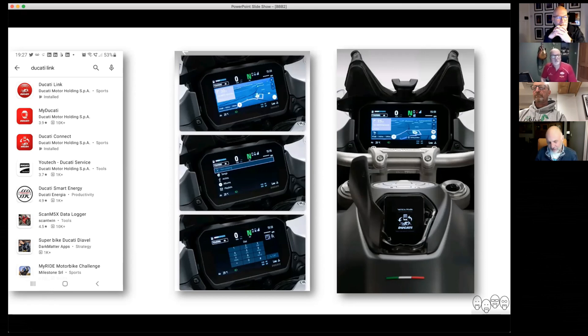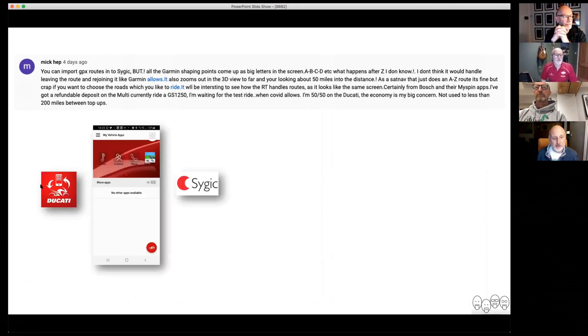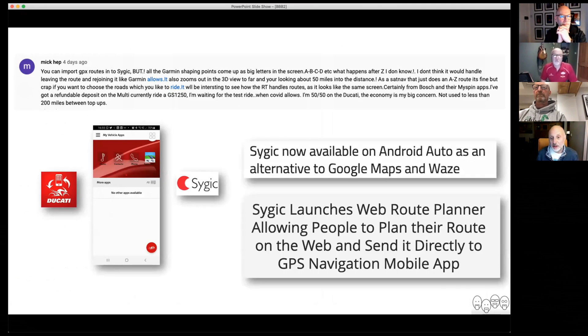So I did a bit of research. What triggered it was Mick — and thank you for your comment, Mick — which said actually you can import GPX routes. So I then set about setting up a SciGeek account to find out what you can do. And effectively, the way this works is that the app and Ducati are all run by a third party, and SciGeek's the navigation. On my research I saw that SciGeek is now available for Android Auto, and they've got this web route planner available. So I thought, hang on a minute, maybe I've got my facts wrong.